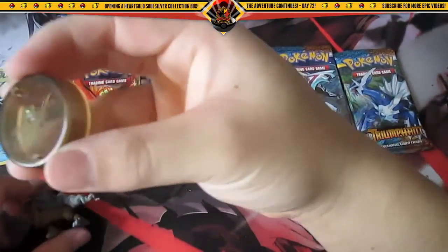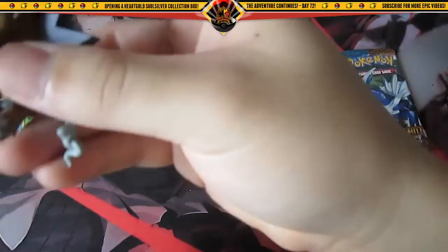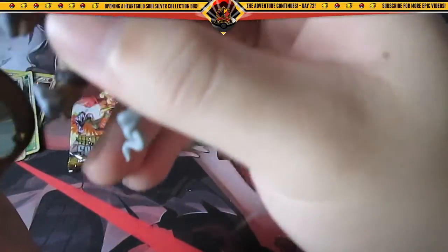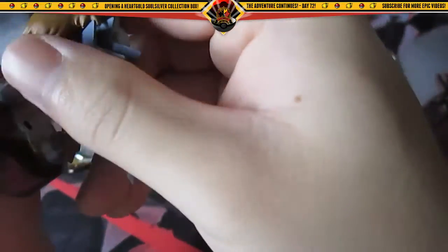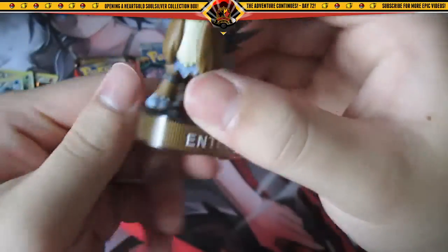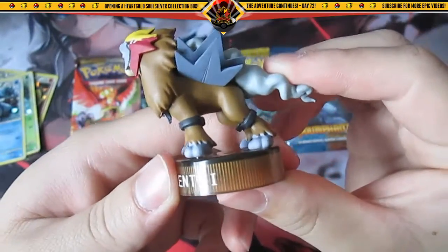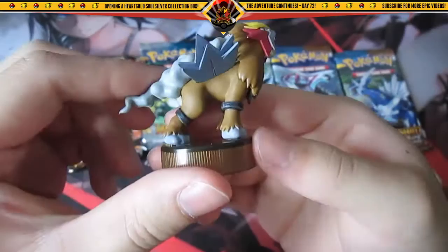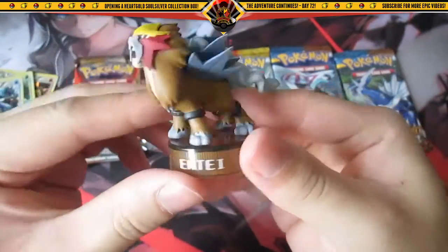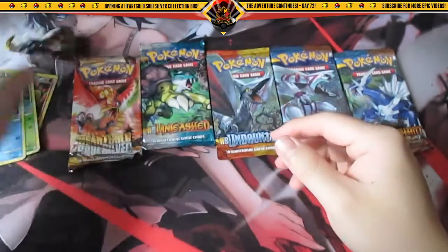Alright, we're back. So we got this little Entei figure here — we'll put this bad boy together. There we go, freaking awesome, look at that. He's doing his majestic roar right now. Sweetness.